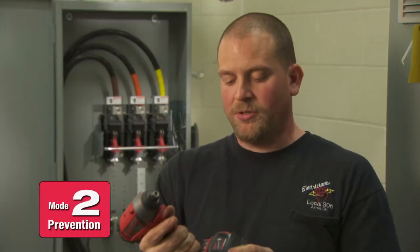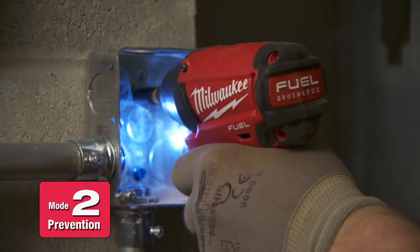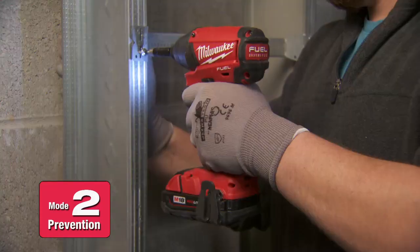Mode 2 you can use for beefier stuff like tap cons, concrete, and any kind of concrete fasteners. You can just go full throttle — it's torqued by itself, stops, and holds up perfect. You also have just enough power to drill through thin metal without stripping out your screws.